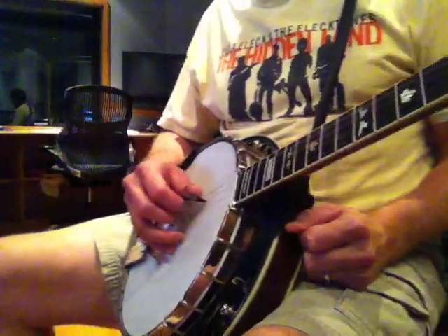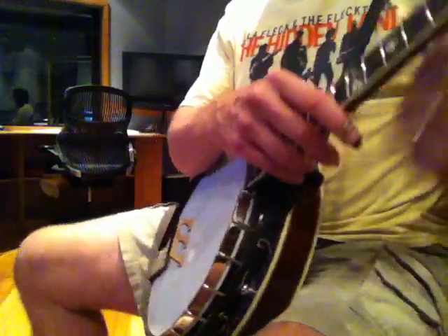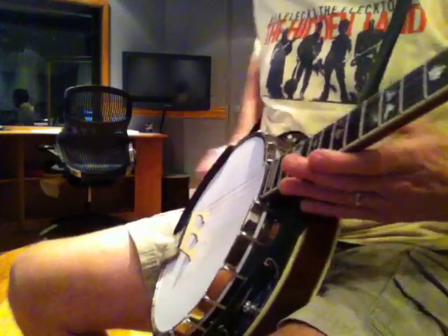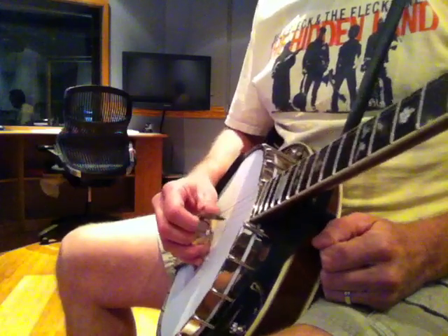Some people have asked me what I'm doing and how I'm using my right hand when playing single string things. I've shown this a bunch of times in other scale videos, but maybe I haven't spent enough time just describing it.